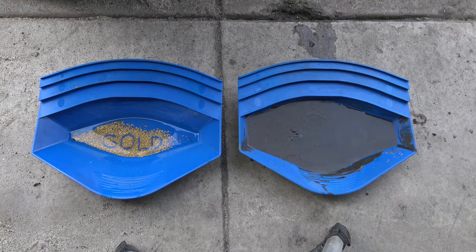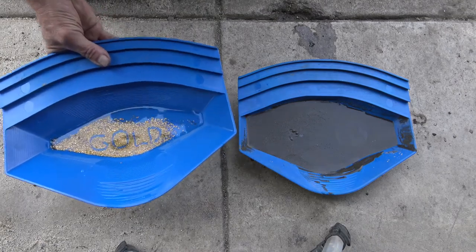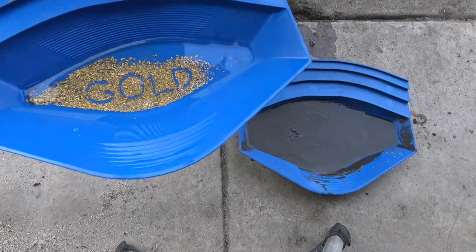Howdy, I'm John Richmond and I'm the inventor of this Loose Goose Gold Drop Gold and Paydirt Separating Processor. This demonstration here is purely to show you the effectiveness of elutriation on separating gold from Paydirt.